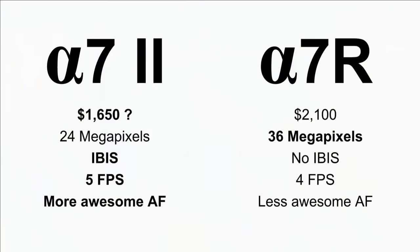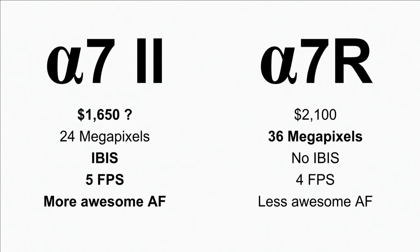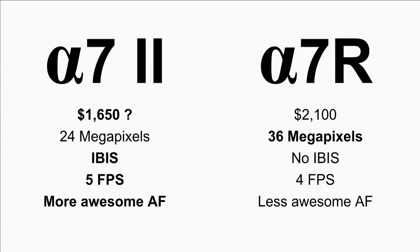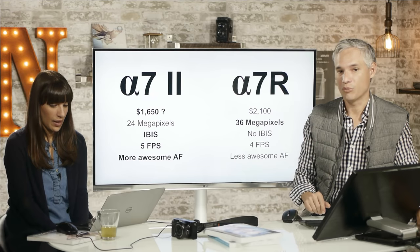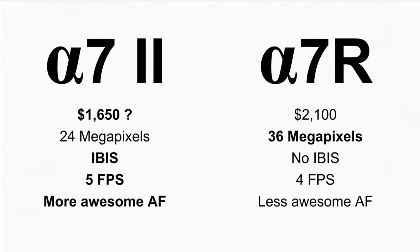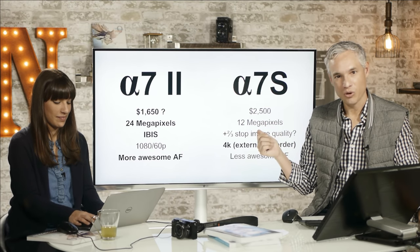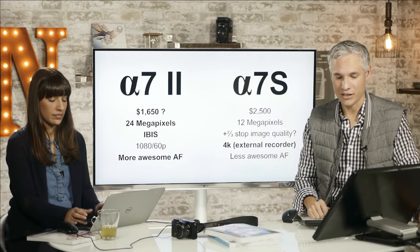Quick comparison: the A7 II at $1,650 versus the A7R at $2,100. The A7R has 36 megapixels — the same sensor as our D810, which we absolutely love — but no in-body image stabilization. Working handheld with prime lenses, you might lose that extra detail to camera shake. The A7R is only 4 frames per second with less capable autofocus. The A7S tops out at $2,500 with only 12 megapixels — a low-light monster, but a specialized body. No other camera maker makes anything like it.